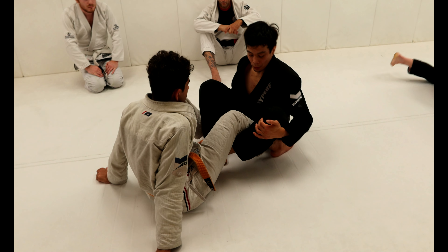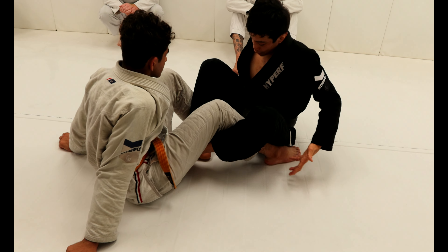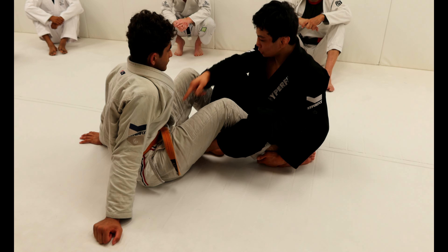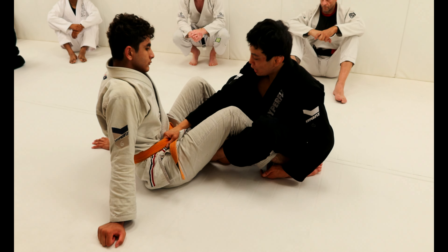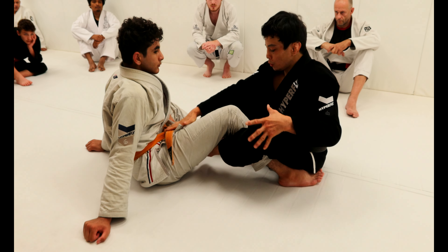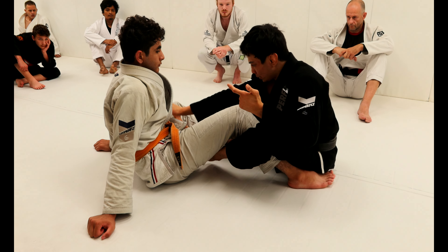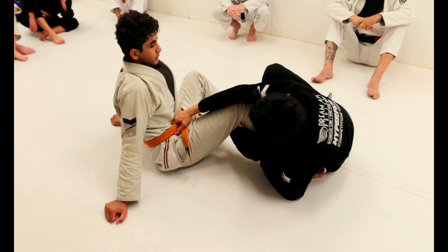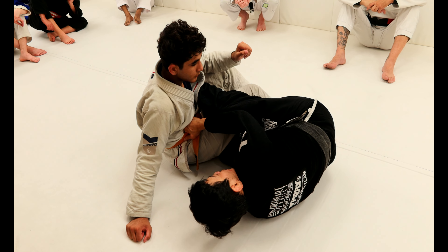De la Riva. My partner is standing here — de la Riva. Same thing, but between his feet, and hold the ankle. Today we're gonna look first at doing a grip on his belt, so I go for his belt, I'm gonna open his leg and kick. Now I'm gonna look to get the two hooks. Where are the two hooks? Foot on top of the hip, and my other foot hooking his ribs. Two hooks.